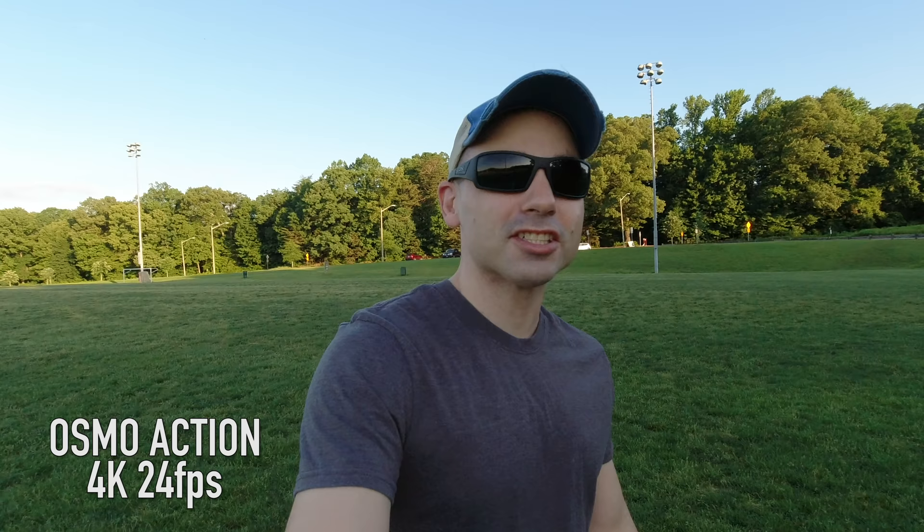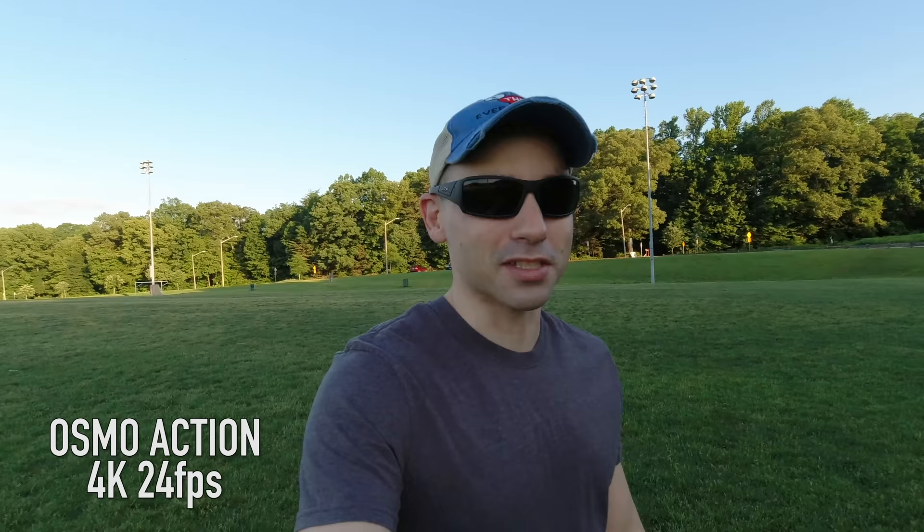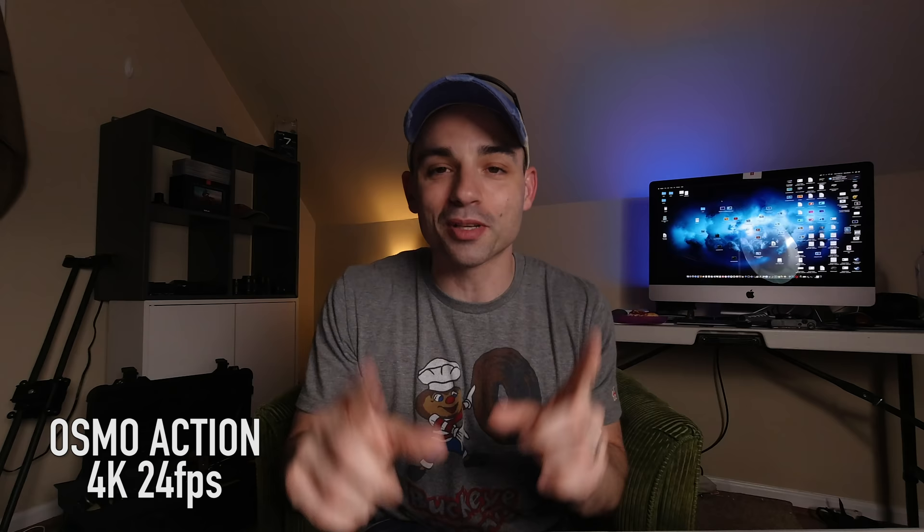On to more glowing things: the image quality is superb. I find the GoPro works better with environments, but the Osmo Action might have the best skin tones of any action camera so far — and if you use this to record yourself, that's kind of a big deal, similar to why Canon has such a good reputation. I'm also legitimately impressed by the low-light indoor capabilities. I don't think I've seen another small-sensor action camera work so well indoors — it's certainly usable, especially in a pinch.